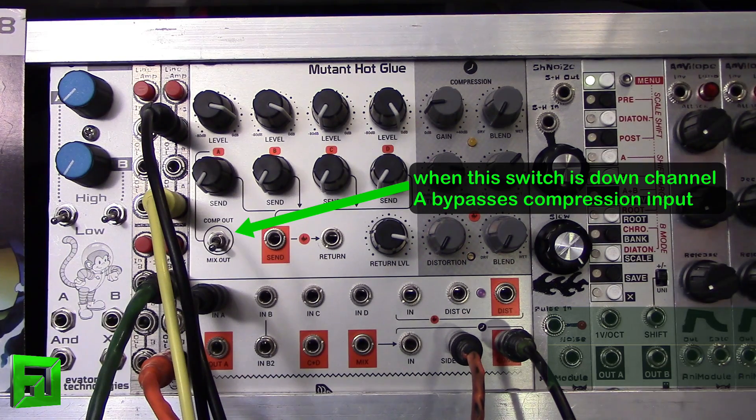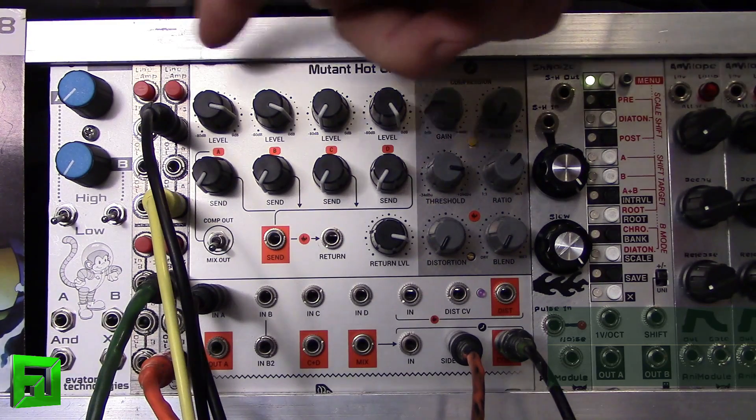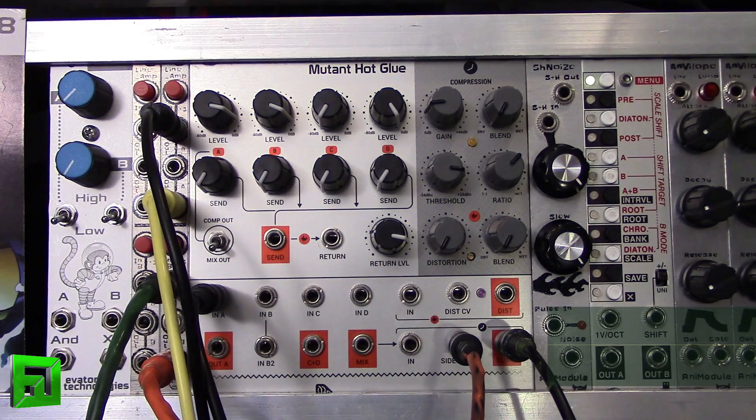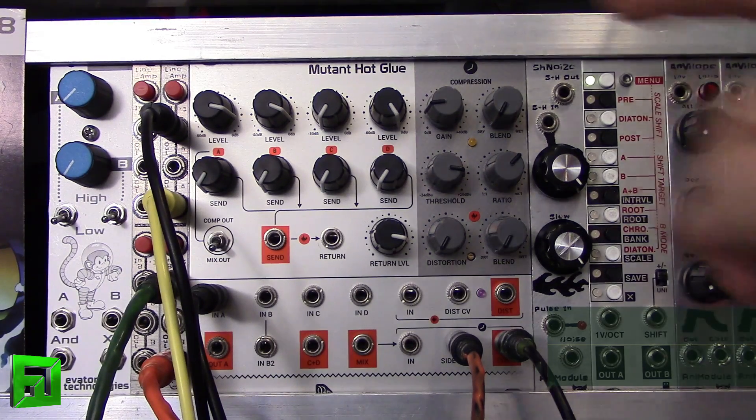From the Anna module, and then that is going into the Mutant Hot Glue. The Mutant Hot Glue is being used as a compressor in this instance, and by bringing up the threshold, gain, and ratio amounts, I can get different pumping out of it. I have the compressor attack and release time set to medium with the jumper on the back. Let's take a listen to what we've got — we're at full dry right now.